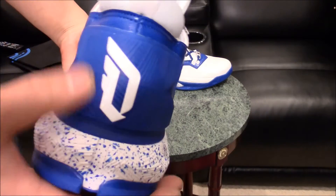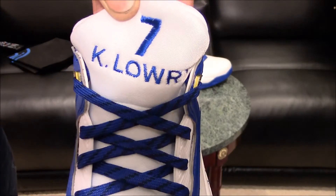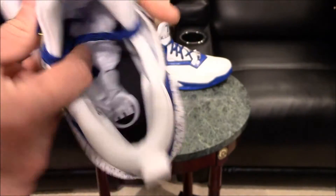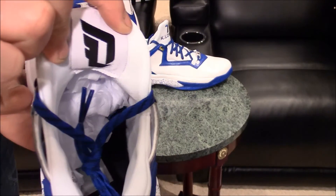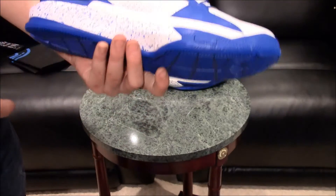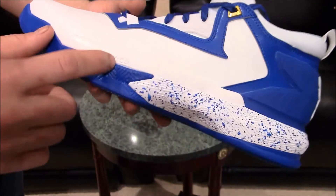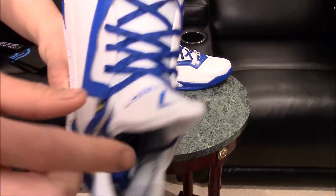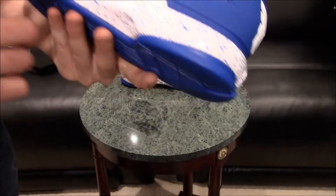On the heel tab, got that white D Lillard logo. My favorite part is the customization right here — Kyle Lowry number seven in blue. I also chose the same metallic gold on the eyelets. On the insole, same thing — got that My Adidas insole in black with that D Lillard patch in white. These are just awesome. You got 'Dame' written on the toe, you got the bounce cushioning right in there, the Adidas logo in blue. The tongue actually has a little bit of a blue tint, which is pretty cool.